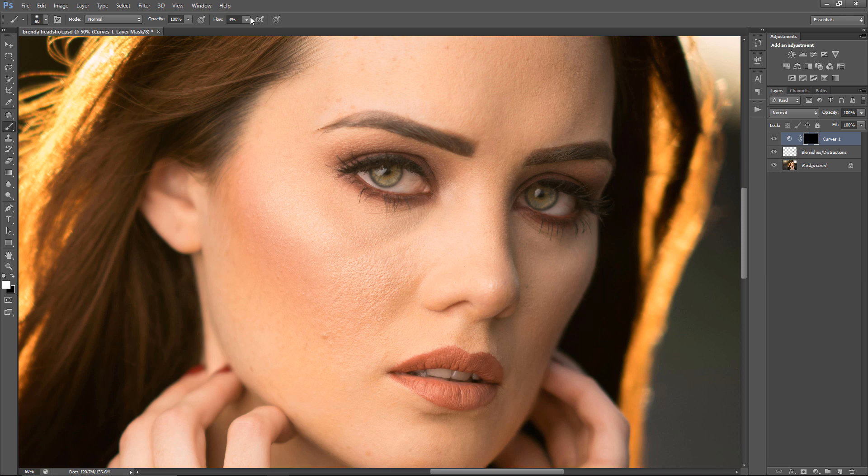I usually use 1 or 2% flow because what I just did with 4% showed up too much. I can't stress how much a gradual buildup is better — it's an easier way to get a more natural photo. I see dodge and burn being misused to the point where the skin looks like it's glowing, and that's something you want to avoid. You want a natural look, unless you're going for something like a fantasy kind of feel.